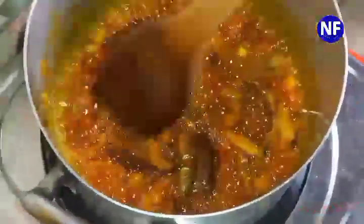The onions are giving the fish another taste, and the onions with the palm oil are really adding a wonderful flavor to the fish. Now let's go ahead and add our blended fresh peppers.